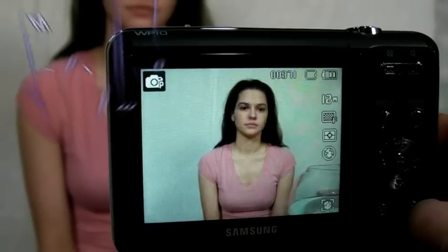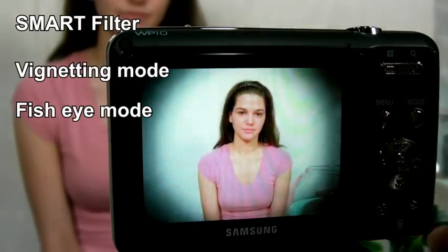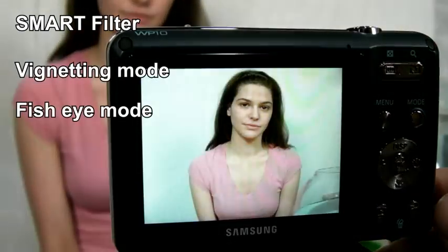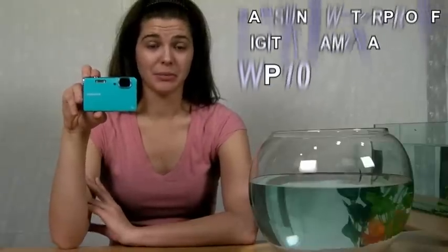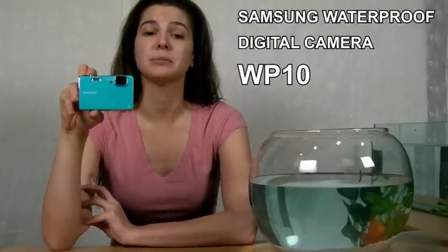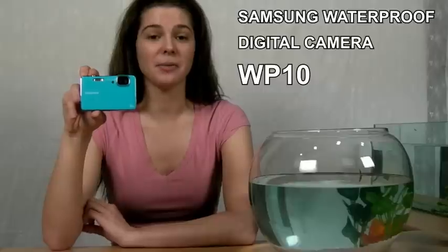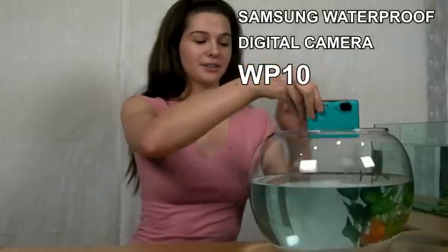WP10's new Smart Filter provides diversity in taking photos. Vignetting mode gives an event-style lens effect. Fish eye mode gives an ultra-wide lens effect, which makes a strong distortion. Try using the fish eye filter under the water — the photo would be just like the scene from a fish's view. This wraps up the review of the new Samsung WP10 waterproof digital camera with its compact and slim design. Now you can capture your amazing moments underwater with style.